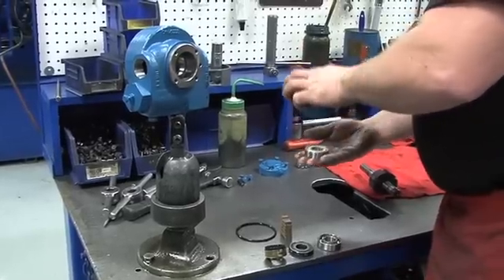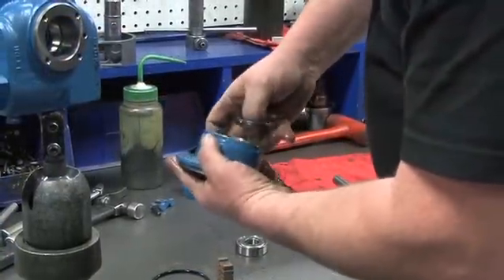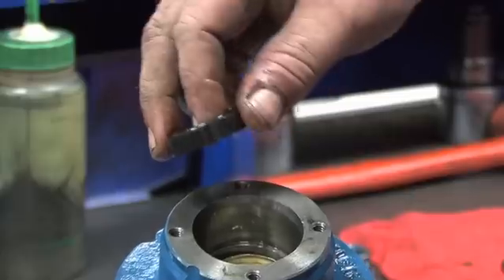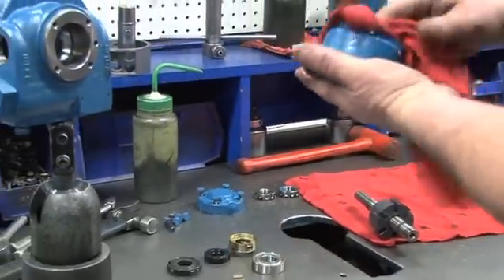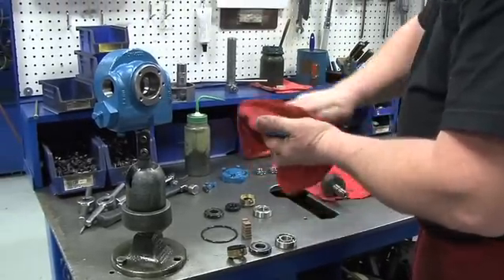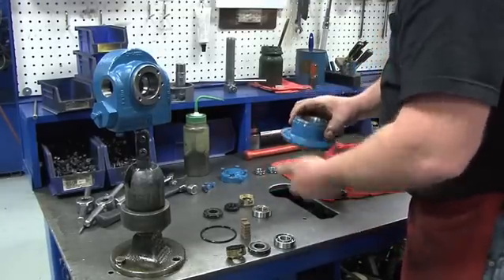Next, disassemble the head. First, remove the outboard bearing. Then use your hand to remove the stationary seat and its O-ring, the carbon seal face with the rotating O-ring, and the seal jacket. Now, before rebuilding the pump head, it is very important to make sure that everything is very clean. Use alcohol or methanol and a clean towel to clean all parts surfaces.